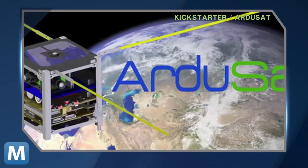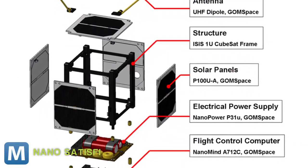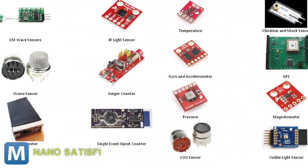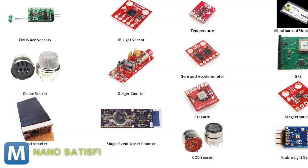This is the ArduSat, and its creators, NanoSatisfy, are ready to bring open-source space exploration to the masses. Their ArduSat is built from a CubeSat satellite, which is only about 100 cubic centimeters in size. But packed inside are tons of sensors ranging from accelerometers, an ozone sensor, even a Geiger counter.